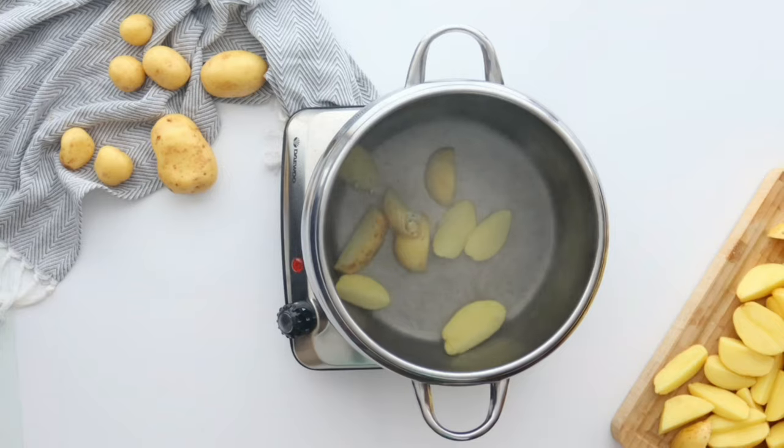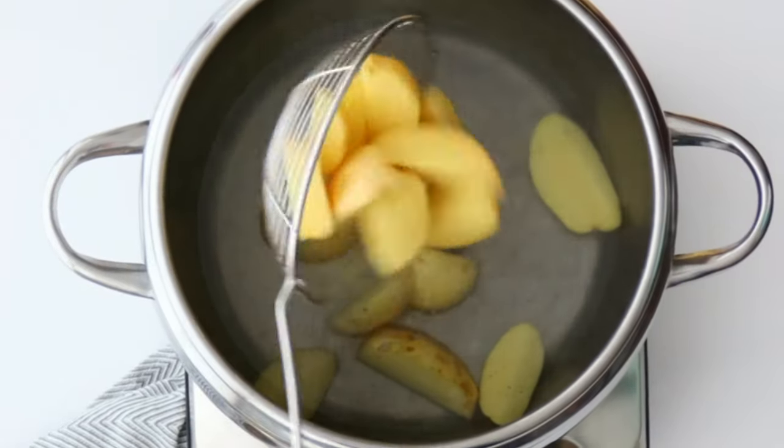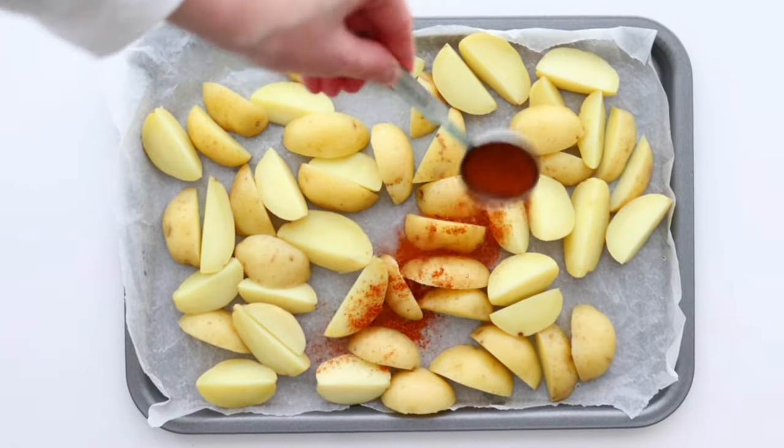First, we boil the potato wedges for about 6 minutes. Then transfer them to a baking sheet.